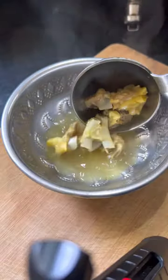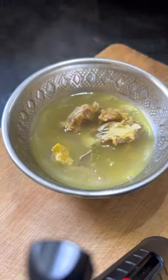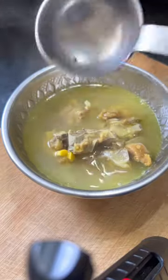I am going to add coconut water. I am going to add some mutton soup. This is also in a short video.